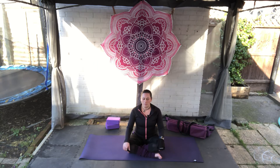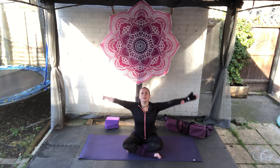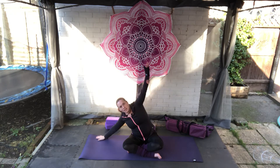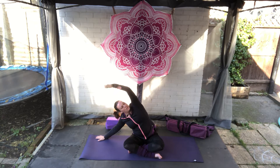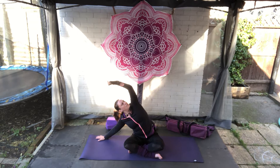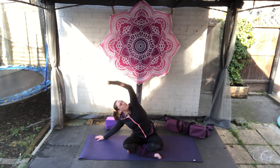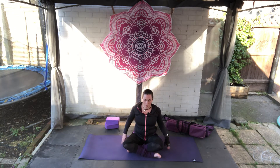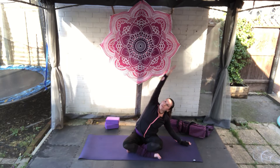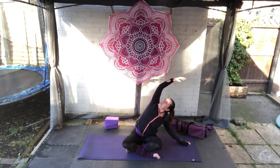As you breathe out, bring the right hand up — bring the arms up, really stretch towards the sky. As you breathe out, bring the right hand to the mat, left arm comes over. We're really going to try and spiral the heart towards the ceiling today. As I said, we're all about opening up that heart. Deep breath, and coming back to centre. Breathe in, reach up high. As you breathe out, left hand comes to the mat, right arm over the top, again spiraling that heart towards the ceiling. Deep breath here.